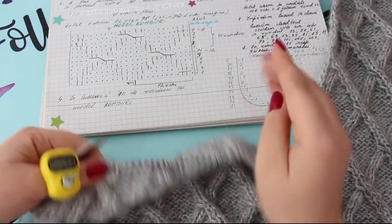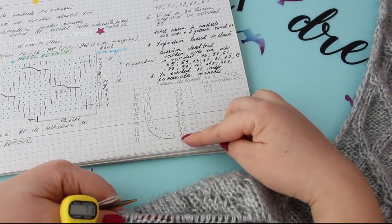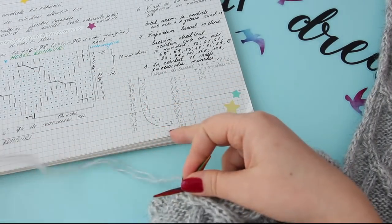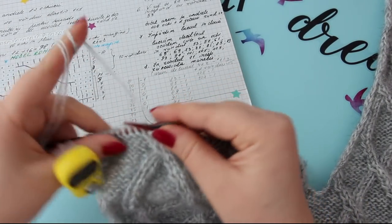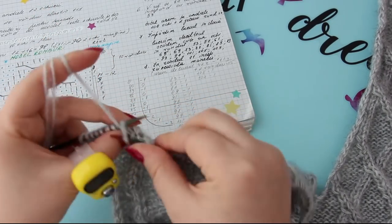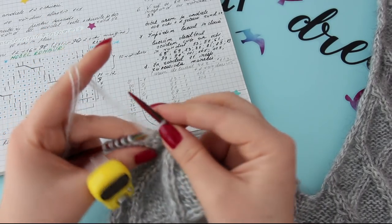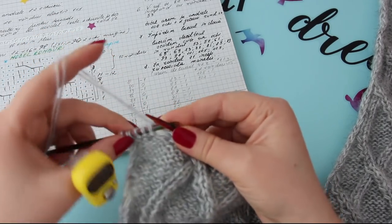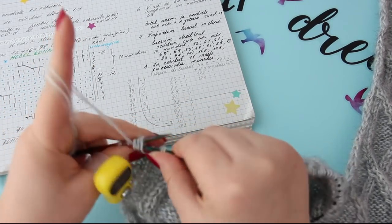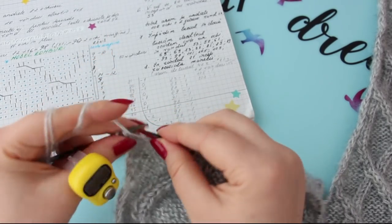Eu am ajuns la rândul 71, care vă spuneam că o să începem să lucrăm răscroiala mânecii. În rândul 71, eu am notat că scad două ochiuri. Adică lucrez până rămân cinci ochiuri pe Andreele, două trebuie să rămână în margine și astea trei le lucrăm împreună. Adică eliminăm două ochiuri, le lucrați împreună.